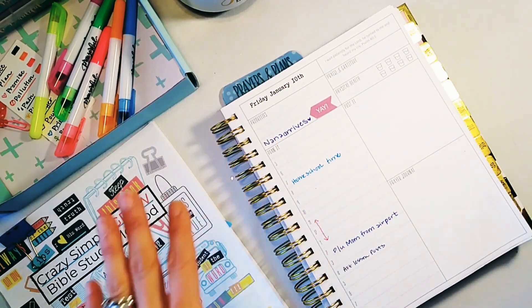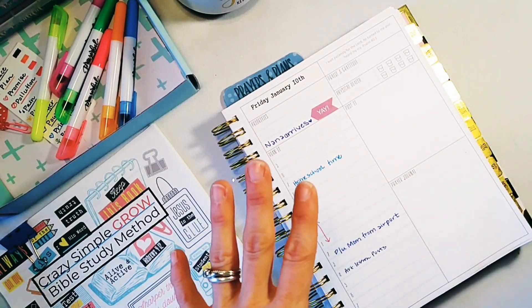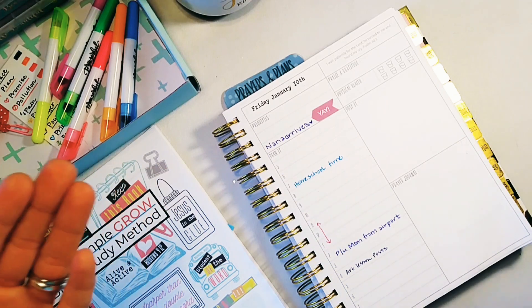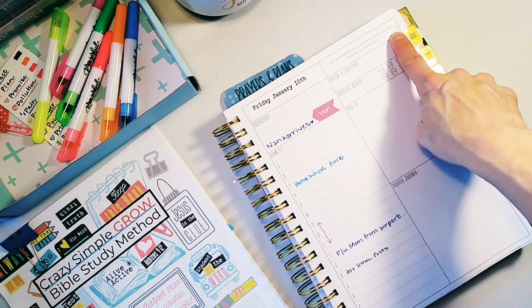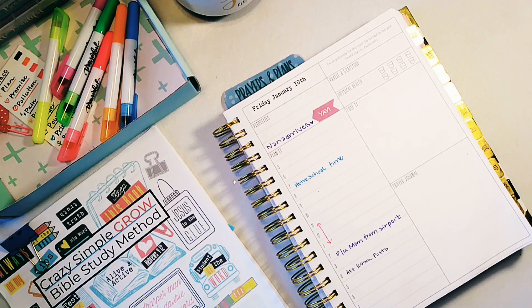Here's the tip I want to give you first: if you don't have a prayerful planner or a journaling Bible that you can use to do a prayer journal, just get a notebook. Any notebook will work. Download an app with a scripture of the day, take that scripture, and use these tips I'm going to give you right now to write a prayer back to God.